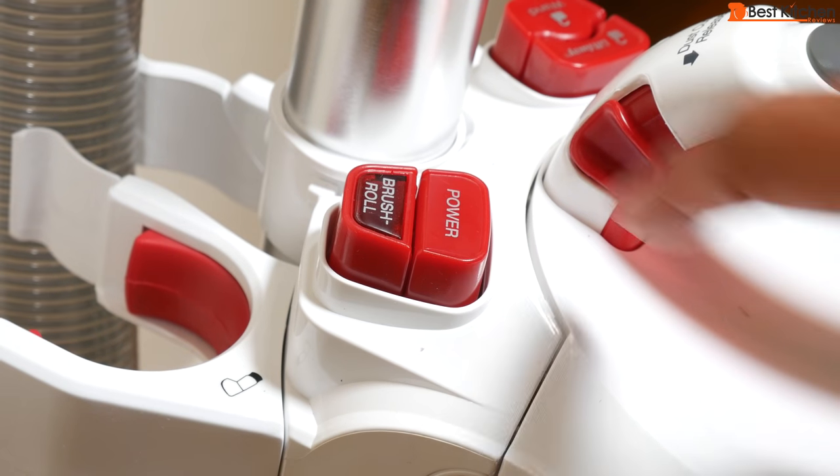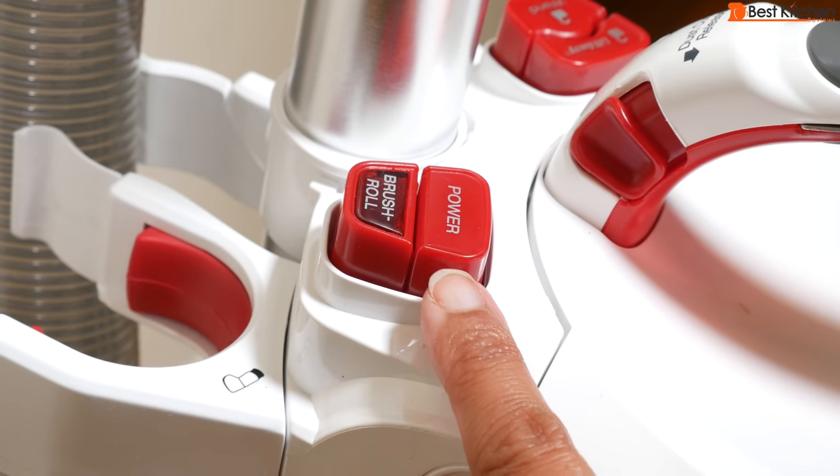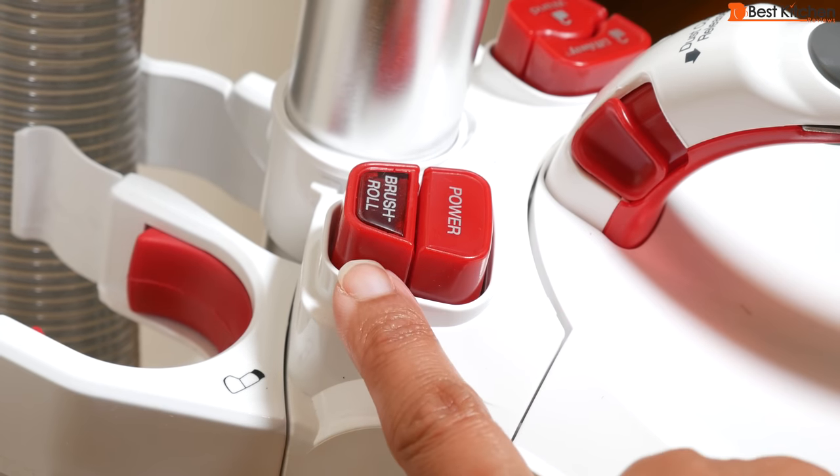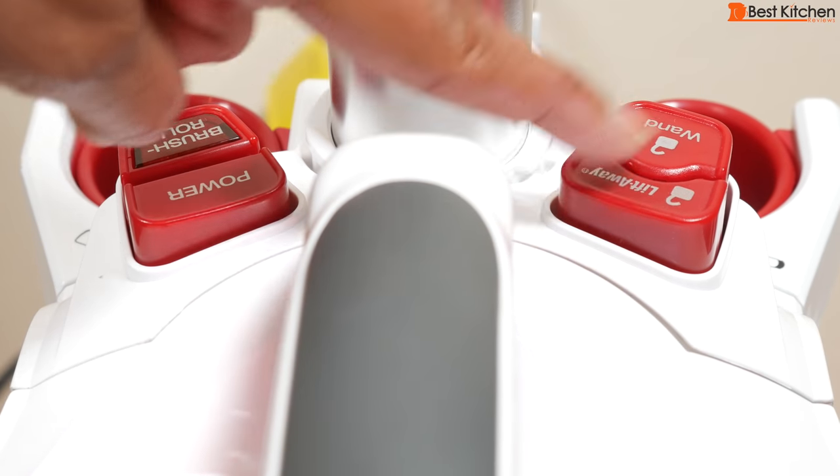The power button is clearly marked here. All the parts click into place and there are big red buttons which make it easy to figure out where all the parts go. It's well thought out. Press the buttons with the unlock picture to release any parts.